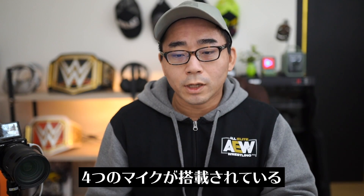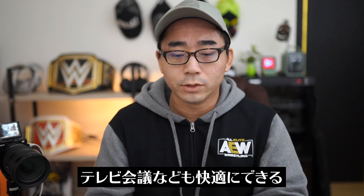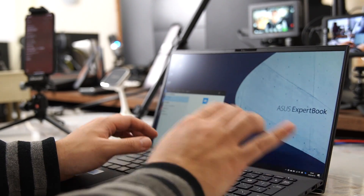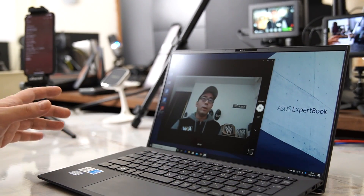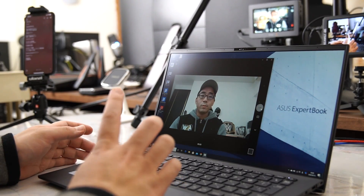4つのマイクを搭載していてカメラもついているので、これ1台でテレビ会議もできます。カメラアプリで録画もできます。「はいどうもこんにちは渡辺です。今回ASUSのエキスパートブックのカメラとマイクを使って動画を撮ってみています。」こんな感じでカメラも撮れるし音も結構綺麗に入っています。最近のテレワークや授業でもこれ1台でしっかり使えます。